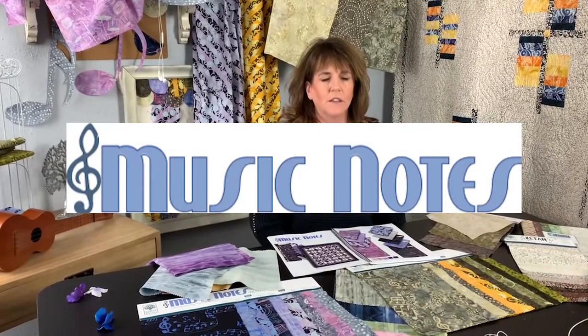Hi, I'm Karen Gibbs, the design director for Banyan Batiks, and I want to talk about the Music Notes Collection. It delivers August 2021.